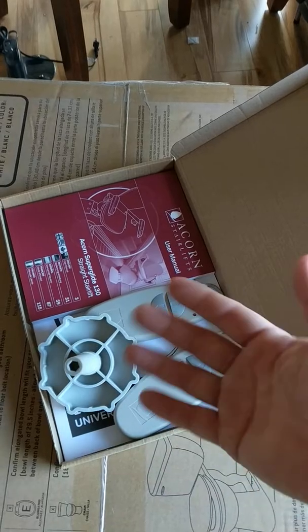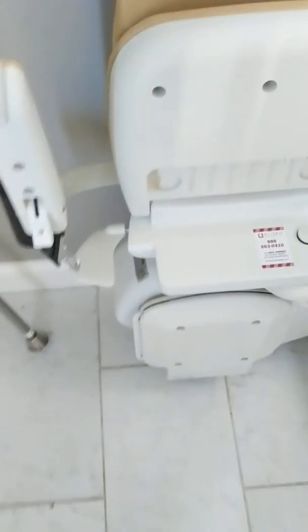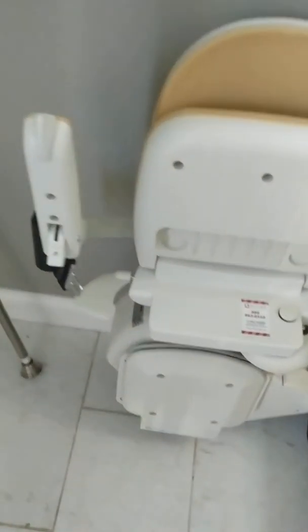You have a remote at the top of the stairs and at the bottom, in case you need to call the lift up or down. It's pretty straightforward. It's out of the way, so when you open your door — they put in a guard to stop it — but as you can see there's plenty of clearance for coming in.